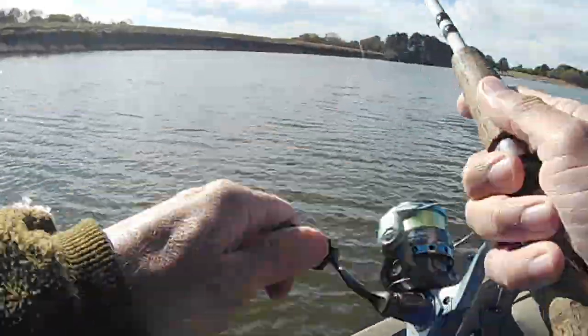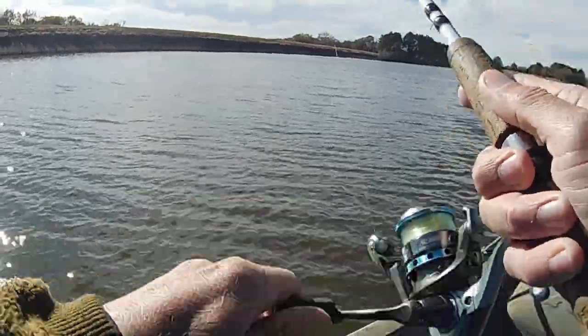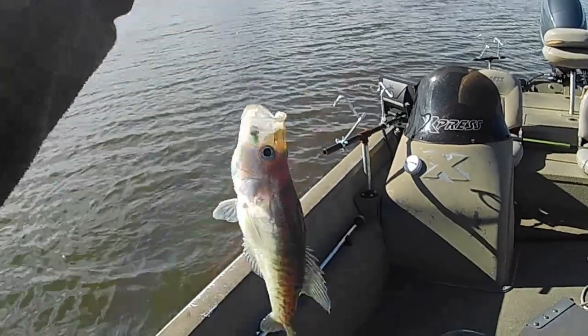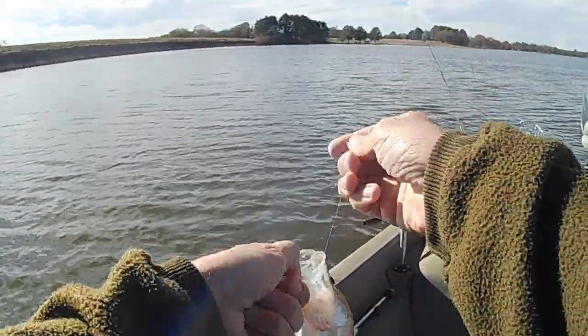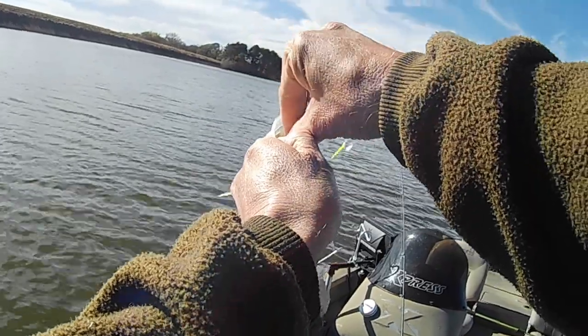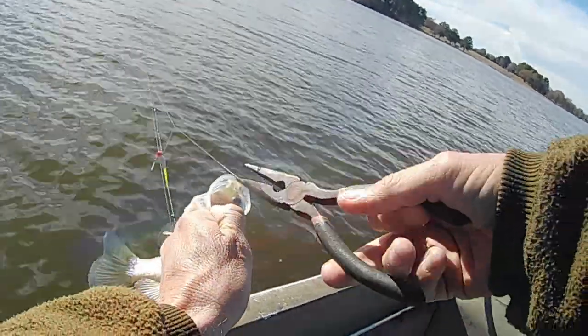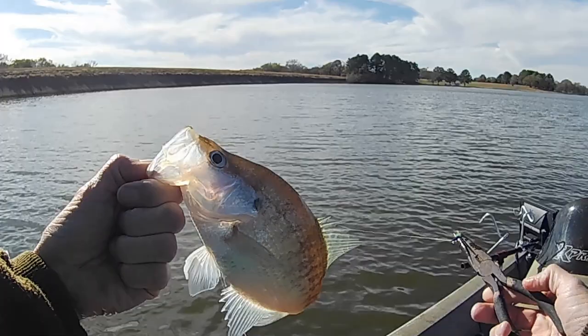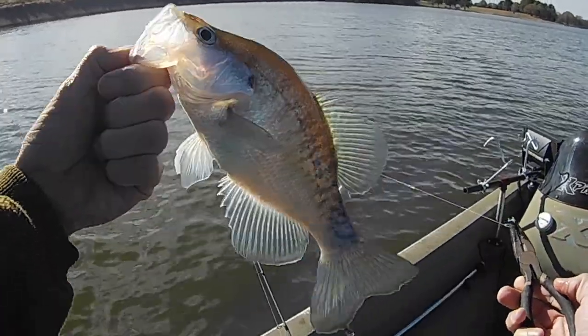There's another one — come here you. That's a better one — he's in there good too. Not a giant but still a decent little fish.